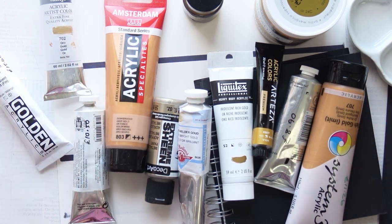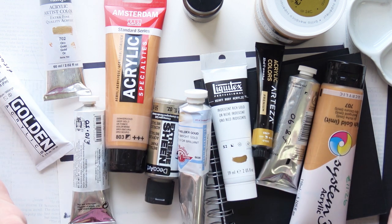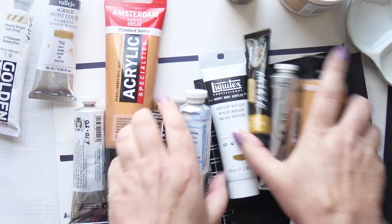Hi friends, today's video is all about gold. We're going for gold today. I have got so many acrylic gold paints to try out. I'm very excited to see which ones perform the best. I'm going to pick out my favourite and you may not agree with me but that's fine. You may have a different favourite.